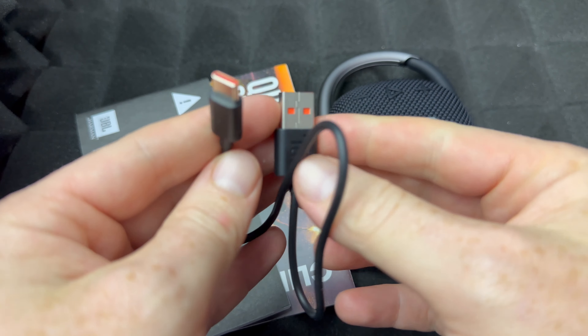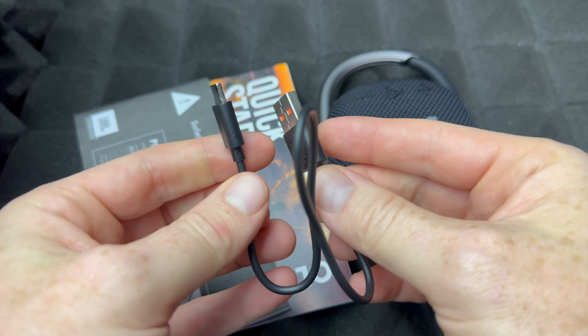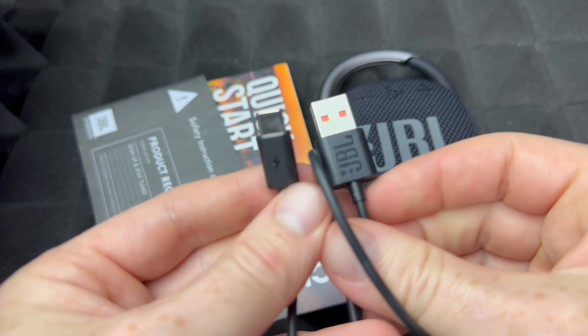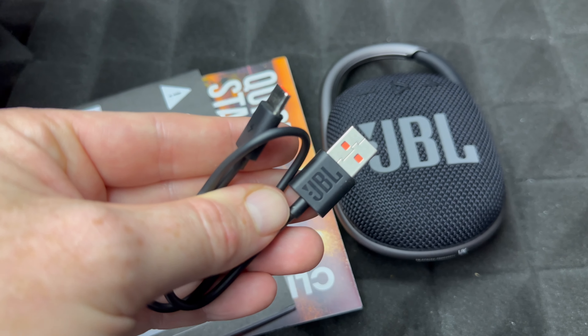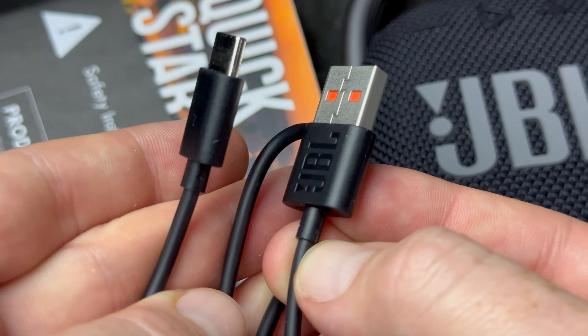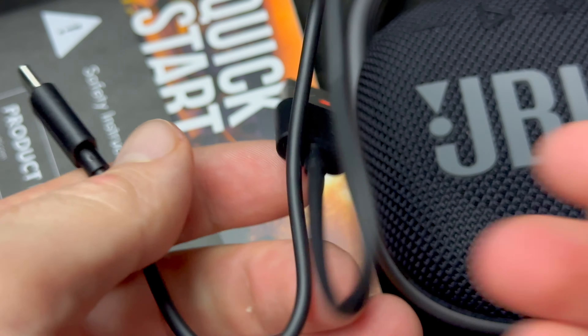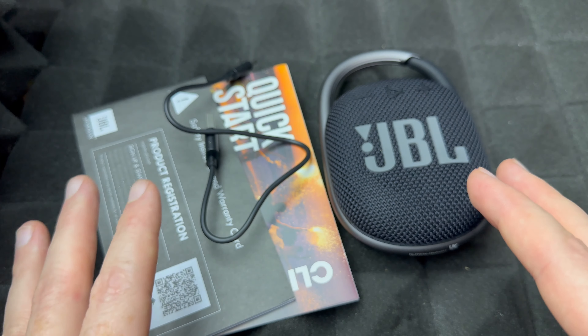So there's the cable hidden back there — for those of you who are missing the cable, now you know where it is. Here is the cable you get with the speakers: it's just your standard USB to USB-C, nothing fancy. There are some markings on it so these are the originals. It is a short cable, that's for sure.